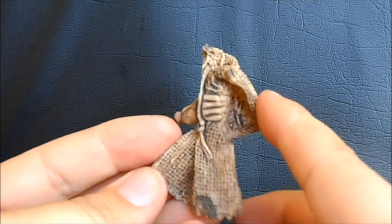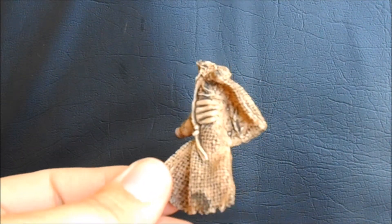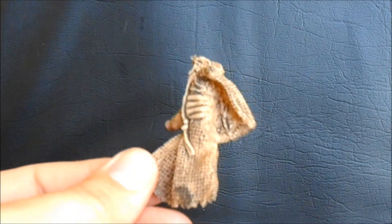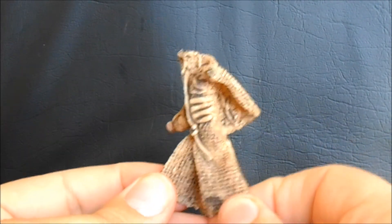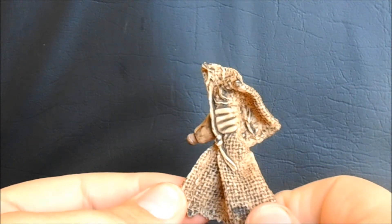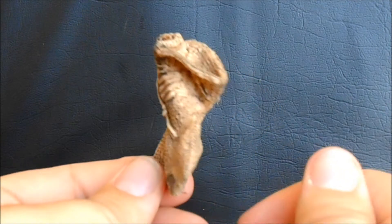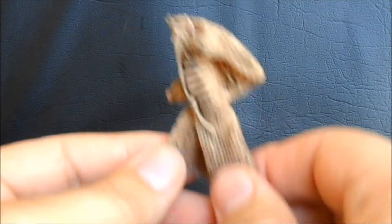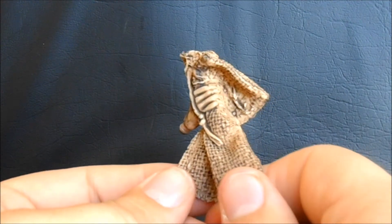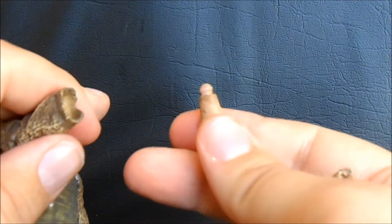Leslie also comes with some alternate hands. We have an alternate right hand holding a burlap bag. Getting this with the figure sent me straight back to the film because I couldn't remember this bag — I couldn't for the life of me think of why it was included. I finally found it: it's the scene where he's trying to shoo off the documentary team while he's trying to do his thing. The bag is what I believe he carried his mask and scythe in while he was prepping to do his attack.